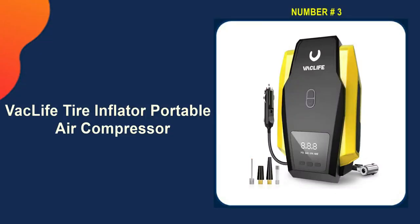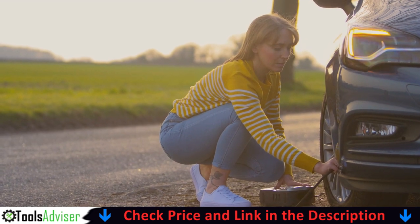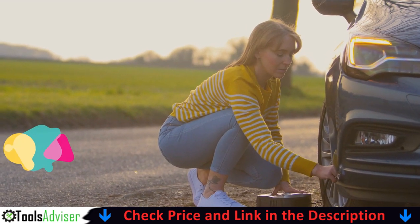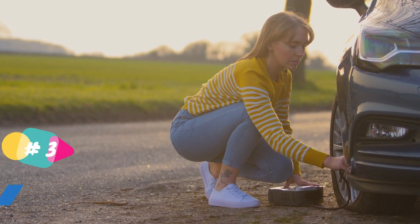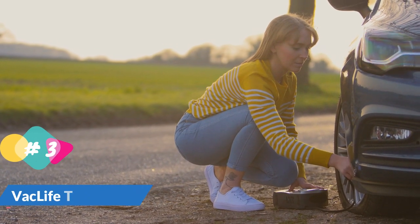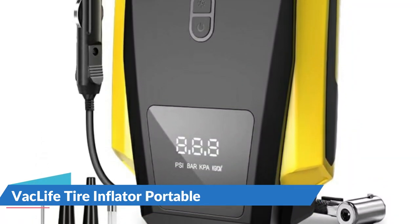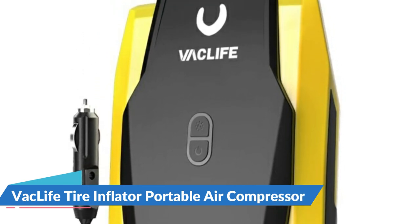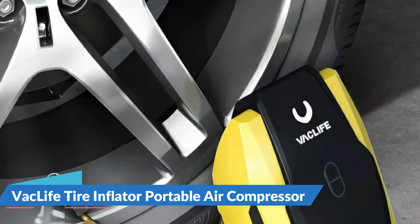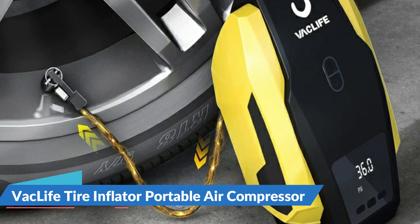Third pick in our list is the VAC Life Tire Inflator Portable Air Compressor. This auto tire air compressor can inflate your standard car tires in seconds. Plug it into the 12-volt power outlet in your car and attach the stem to the tire valve. A simple press on the car air compressor and it will do all the work for you — a great solution for emergencies on the road. VAC Life car air pump provides a reassured using experience based on the auto shutoff function. Preset the desired pressure level and start inflating; the car air compressor will shut off automatically at the desired level. There is no need to worry about over-inflating.